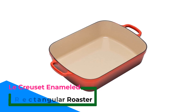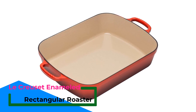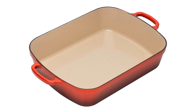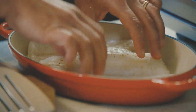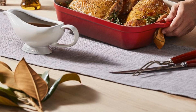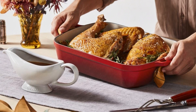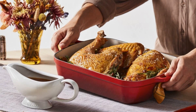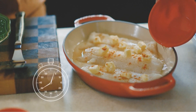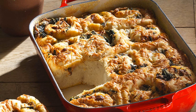Number 3: Le Creuset Enameled Cast Iron Signature Rectangular Roaster. The heat distribution of the Le Creuset Enameled Baking Pan for Chicken is superb. The heat retention is also of high standard. Its low-profile design is suited for constant baking and roasting in the oven to offer the best results at all times. With its sand-colored and non-reactive interior enamel, your chicken is safe from chemical leaching. Moreover, the bright-colored coating of the interior means you will be able to see the food cooking in it and monitor its progress. Whatever the cooktop you are using — be it a stove, gas, or induction plates — this pan is compatible with them all. When used in the oven, it can withstand temperatures as much as 500 degrees Fahrenheit.